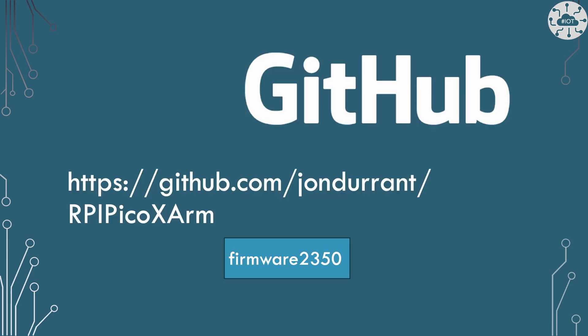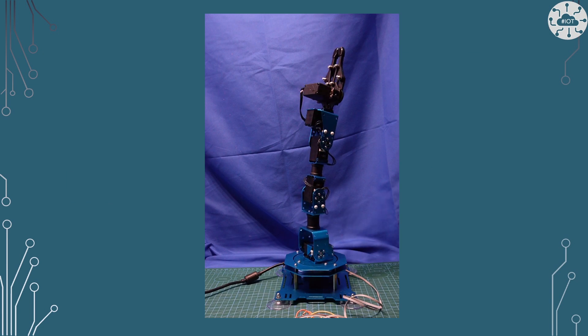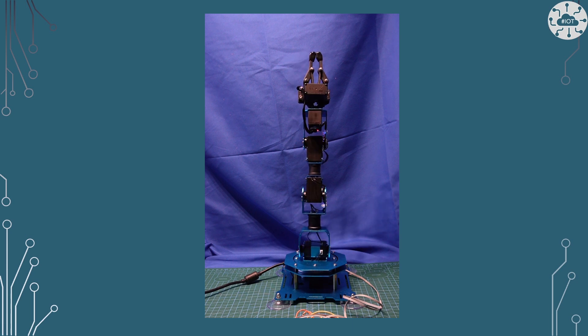My example project can be found on GitHub as part of my RPI Pico X-Arm project. I've created a new firmware project within that called Firmware 2350, which is Pico2 firmware to work with the Pico X-Arm. Just like I did on the original Pico, I can now control the X-Arm through my Pico2, sending it Joint Jock commands which I've scripted into a shell script running on my Raspberry Pi 5.